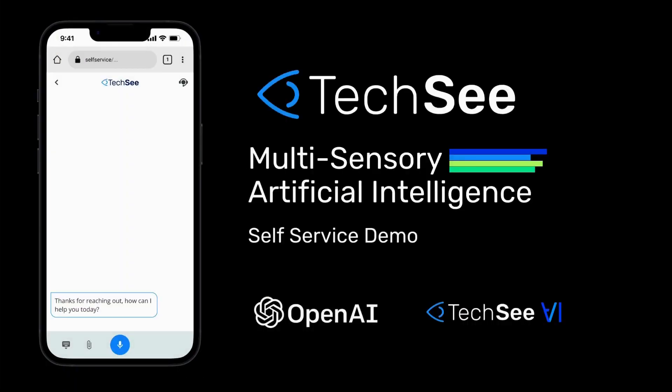Thanks for reaching out. How can I help you today? I just got a new router. How do I set it up?